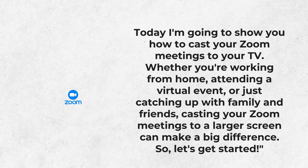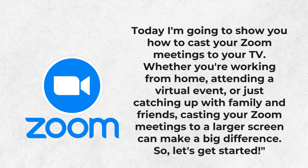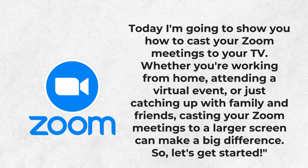Hi everyone, welcome back to Smart 4 Home. Today I'm going to show you how to cast your Zoom meetings to your TV. Whether you're working from home, attending a virtual event, or just catching up with family and friends, casting your Zoom meetings to a larger screen can make a big difference. So, let's get started.